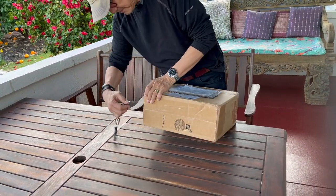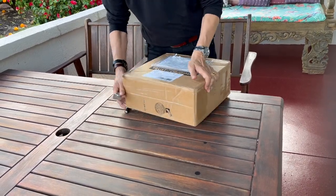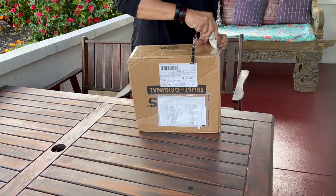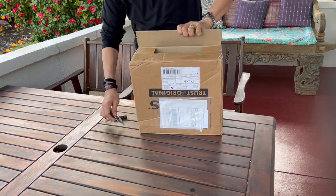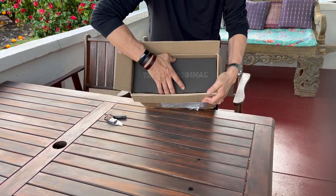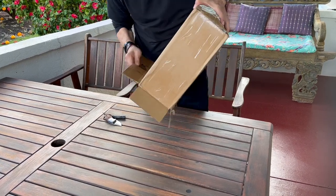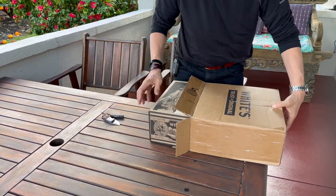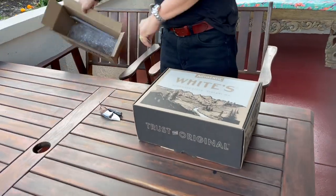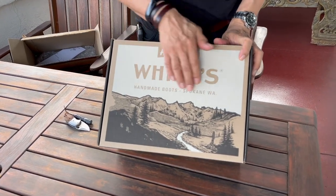Let's open her up — and in there in the shipping box is the White's box. Let's get her out. So White's box, Authentic Whites, Handmade Boots.